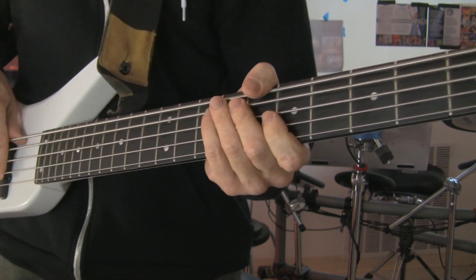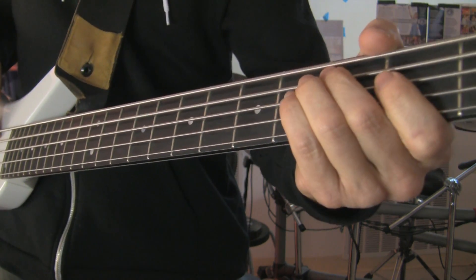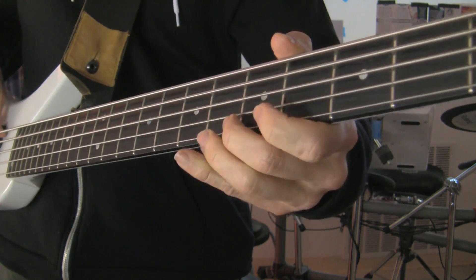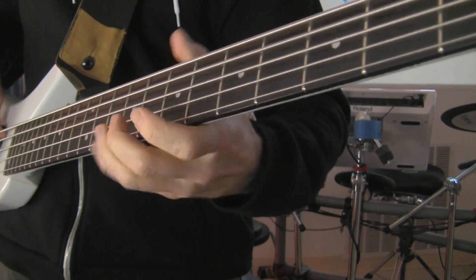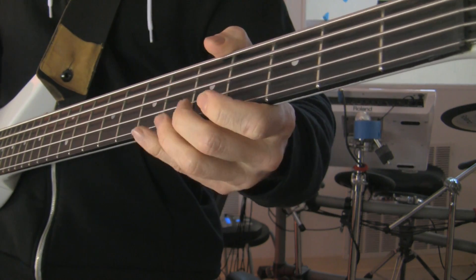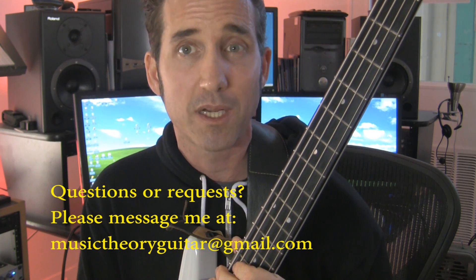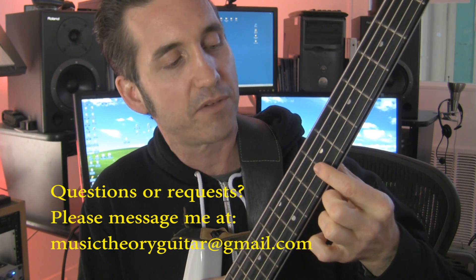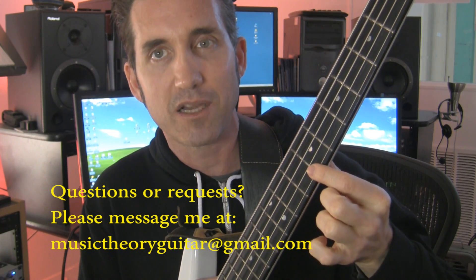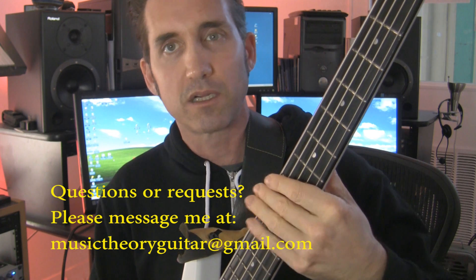An example of how harmonics could be used in a bass line might sound something like this. So do get creative with these and practice them. Keep in mind that the things to remember about harmonics is resting the finger directly on top of the fret, lightly on the string, and release it to get that clear bell-like tone.